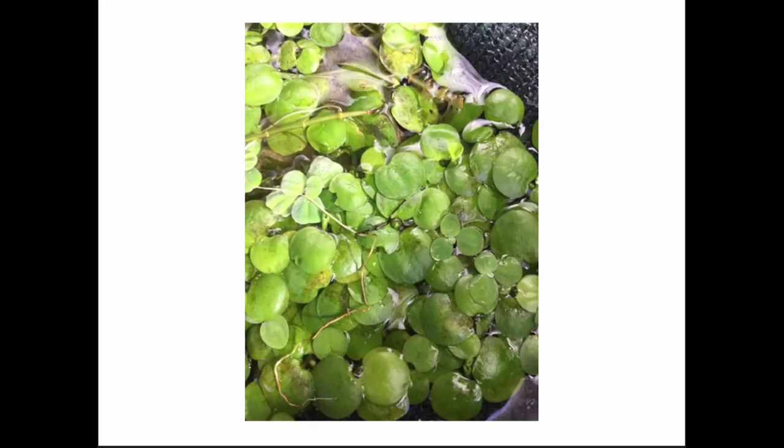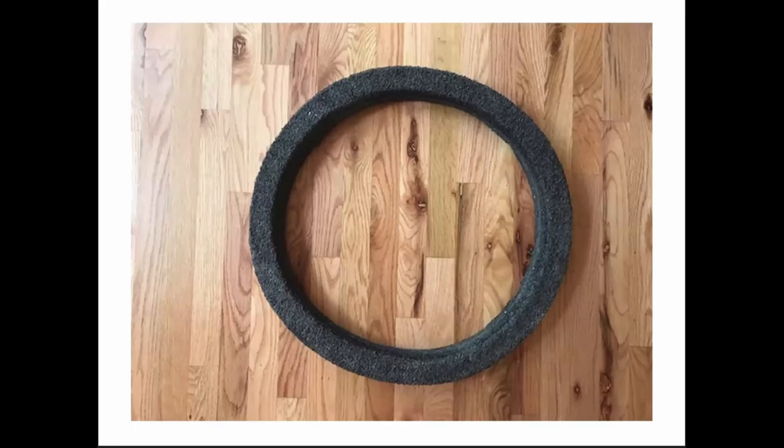Frog bit is hardy and will actually live through our winters, whereas water hyacinths and water lettuce are tropical — we don't expect them to live year after year unless they're in a large dome with a lot of glazing where water temperatures stay warmer. Frog bit has a lung on the bottom of each round circle — they will live through winter. They are a little bit high-maintenance because you're constantly removing little ground pieces, but they're fun. Parrot feather can also be in the floater category.